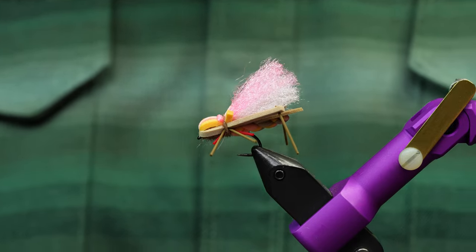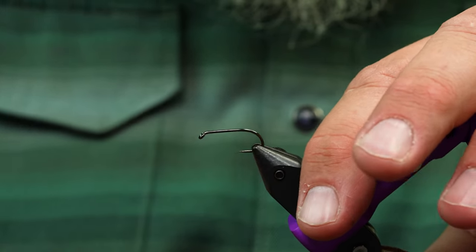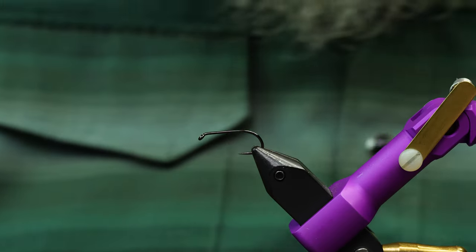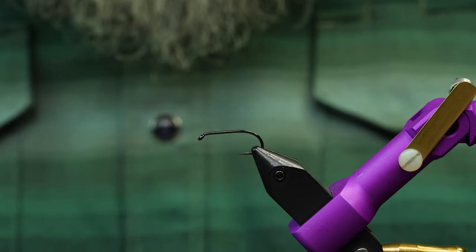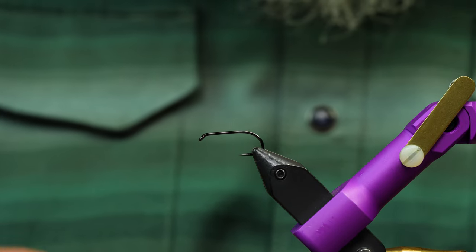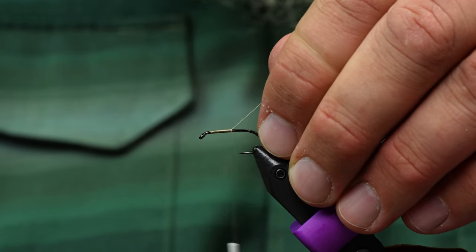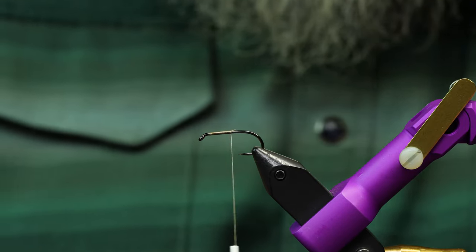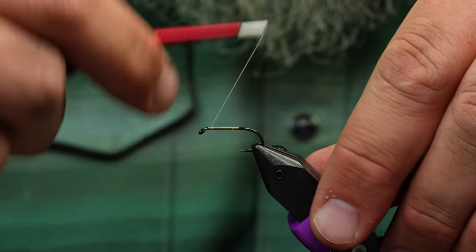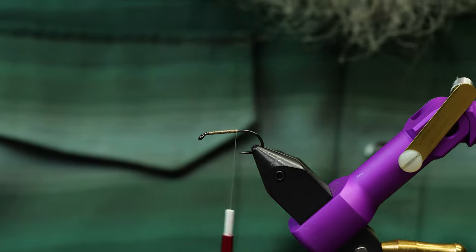This one's called the Hoptimus Prime and we're going to show you how to tie it. You can really use any hook you want — sometimes 2x, but I just like the normal 1x long. This one's a little heavier wire, so use something heavier because there's a lot of foam on this. I'm going to start by dressing the hook with thread — this is Semperfly 6-0. You can use any 140 denier thread that you like. I'll dress this down and create a little rough wrapping so it won't twist as much.